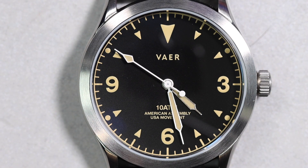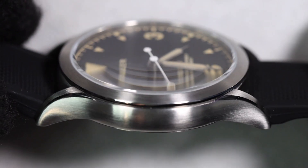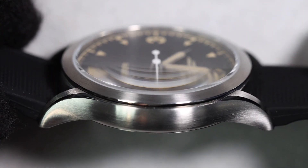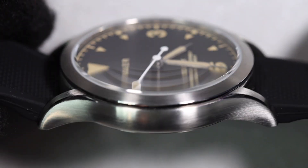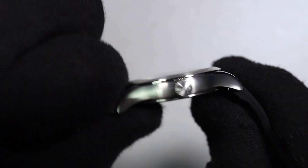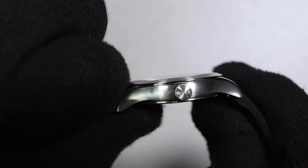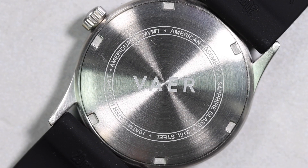As far as the finishing, we do have a fairly basic finish. The majority of the case is brushed, but along the edge of the bezel you can see a high polished chamfer edge, and looking at the downturn of the lugs you can see that same high polished chamfer edge as well. It does have a screw down crown, and if we look a little bit closer it is signed with the Vaer logo.